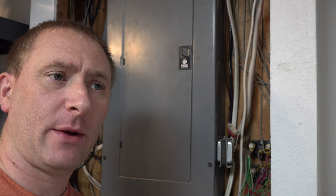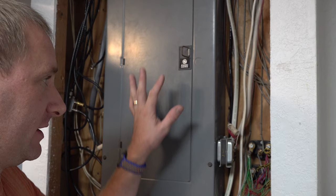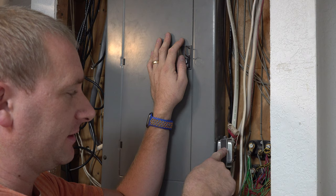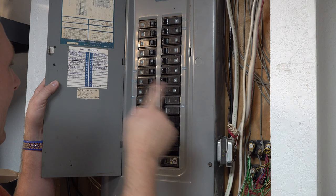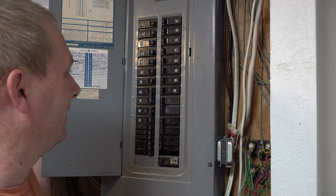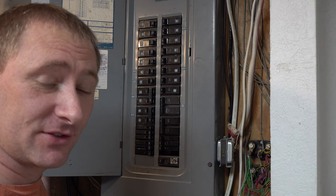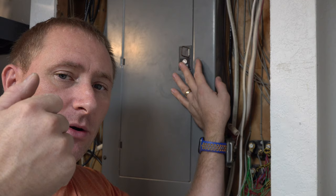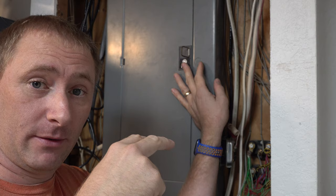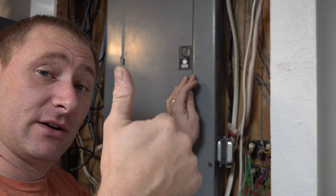The first step is to power down the whole doorbell system. I know where my doorbell stuff is — you'll usually have a breaker at your breaker box. I found the transformer, which actually says 16 volts on the side. My doorbell is breaker number 11. It used to be tied in with the furnace, but since the new furnace went in, the doorbell is by itself, so I can kill it without affecting anything else. It's always handy to double check with a power meter at the actual doorbell itself to make sure there's not 16 volts present.